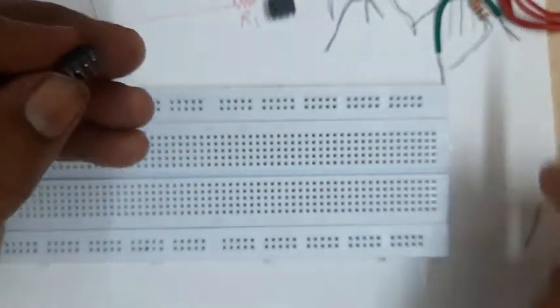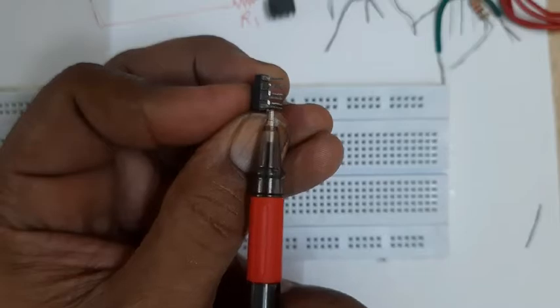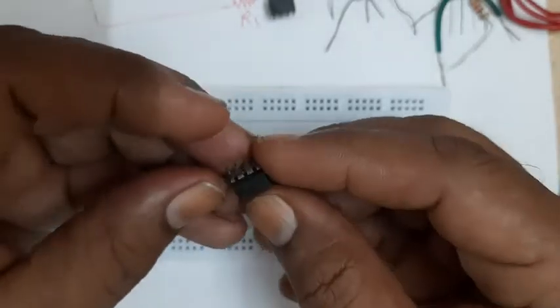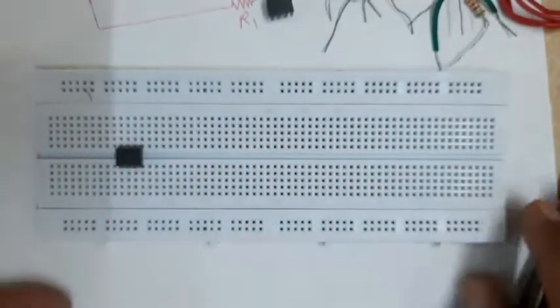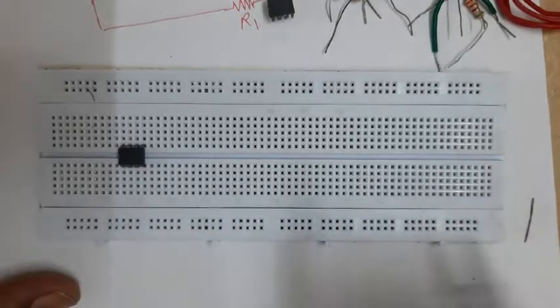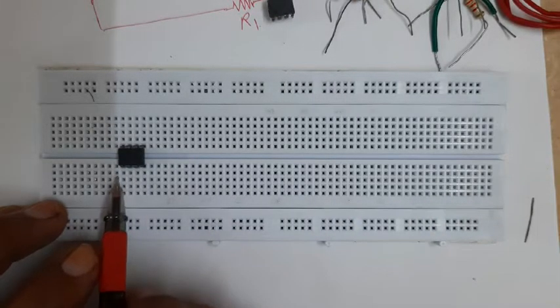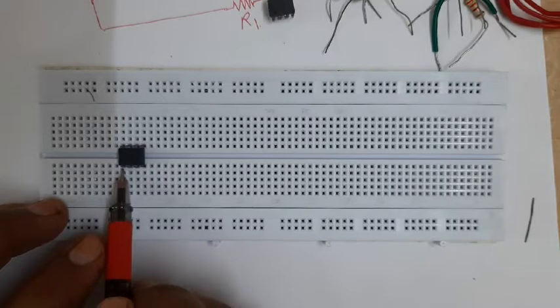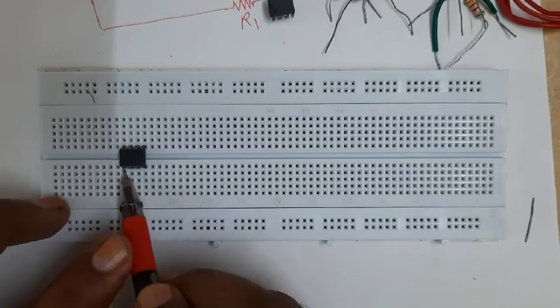If you observe the IC, the legs are of proper size - about two to three millimeters - so the insertion is proper. While inserting the IC we will have to use the central part of the breadboard. I will insert the first IC here. We will have to take care that the notch is to the left side, so the pin numbering goes: pin one, two, three, four, five, six, seven, eight.